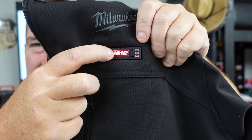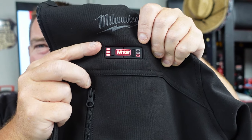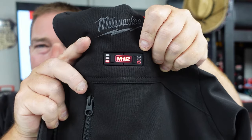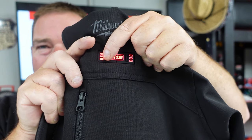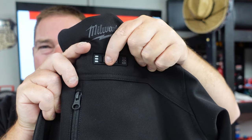If you press and hold this button, the front and back come on — high, medium, and low. You can adjust this however you would like. To turn the whole thing off, this is your power button — you can turn it completely off here.